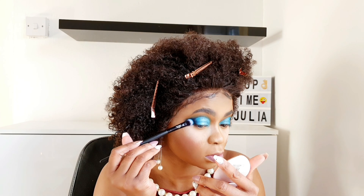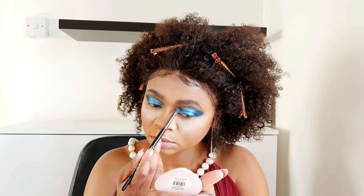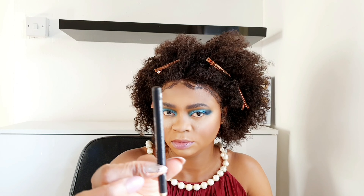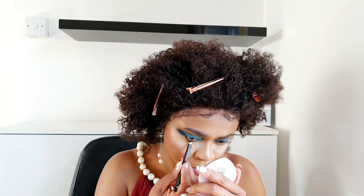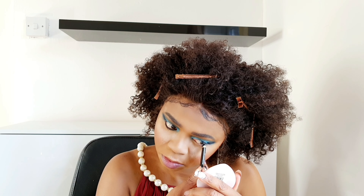I'll do the other eye. At this point I'm just getting rid of excess shimmer and cleaning up. This eyeliner is from Primark — I just want to do my waterline. Then do the other eye.